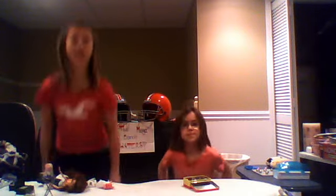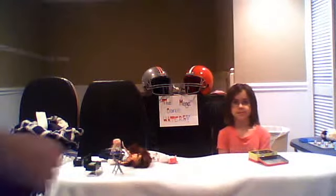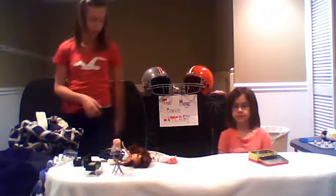Hello, and welcome once again to the Mega Barbie Hater Club. Today we will be making a lovely candle out of our Barbie.